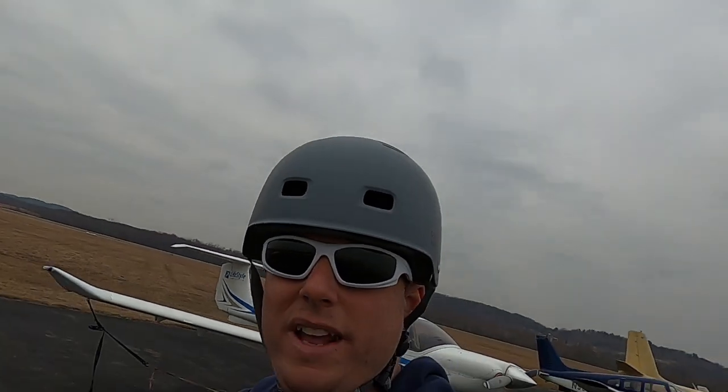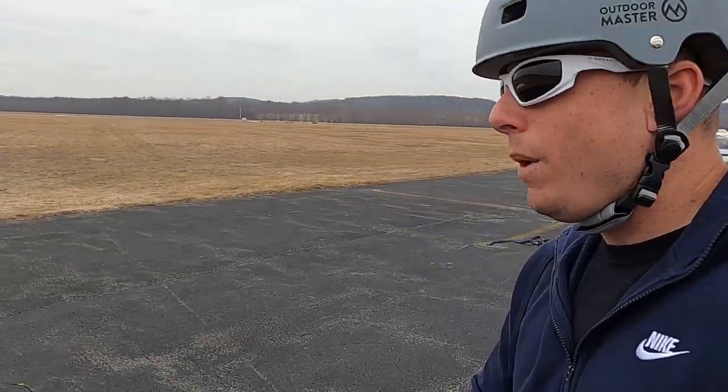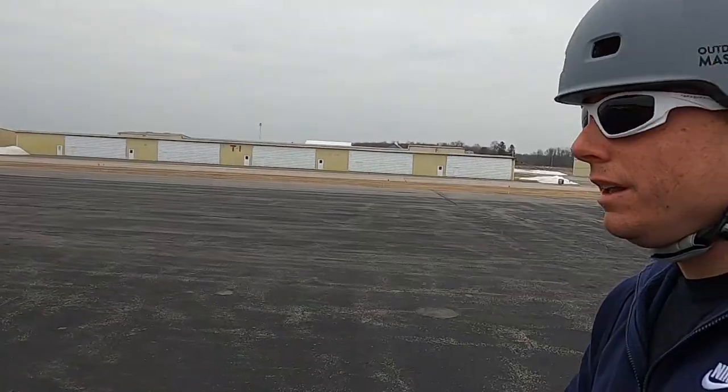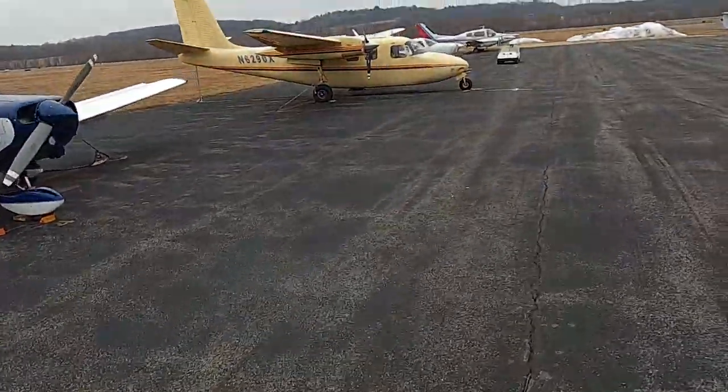Apparently the guy still pays his monthly tie-down fee, but it belongs in a junk yard unfortunately. One thing I hate seeing is planes rotting away for years. I don't know why it just bothers me - why not try to sell the plane while it's still in flying condition, make your money and call it even? Why have a plane sit at the airport for 12 to 15 years rotting where it's worth nothing?